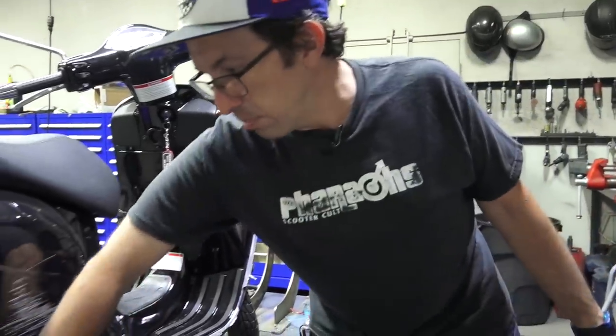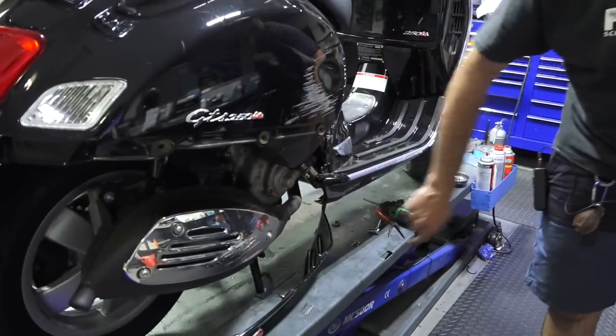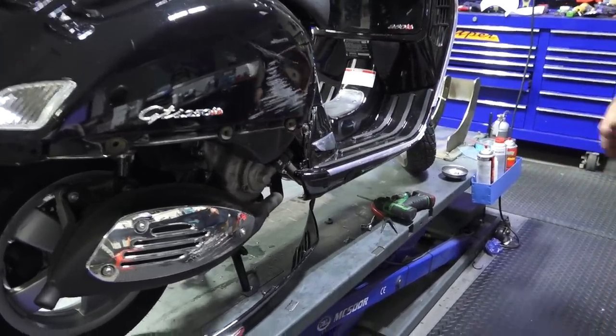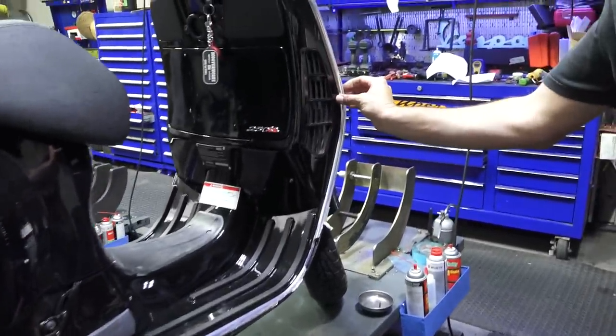A muffler shield is pretty simple to replace — just three screws. Sometimes the screws get a little damaged. This part is pretty inexpensive to replace. The customer just wants to clean up a little bit, and we'll do some touch-up work after we're done.